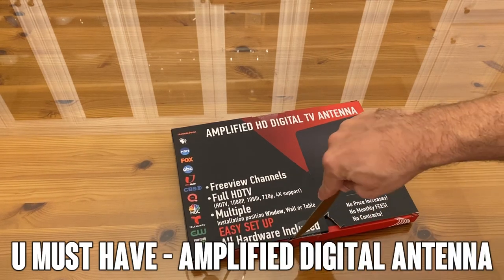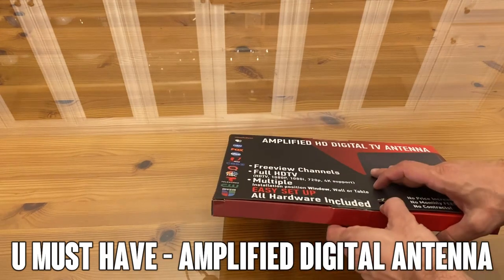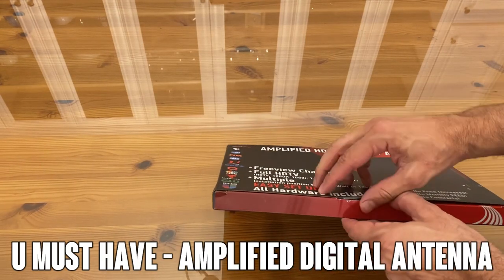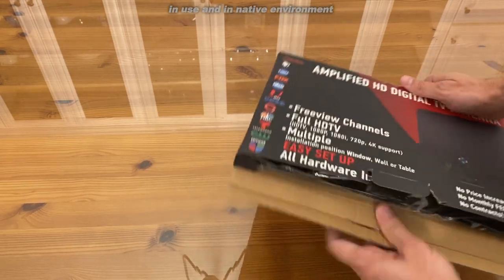Hey folks, Adam here. Today we're looking at this HD Amplified Digital TV antenna. I'm going to unbox it, install it, demonstrate it, and talk about it. I use it in its native environment, so let's go ahead and open her up and get a feel for this fantastic product.